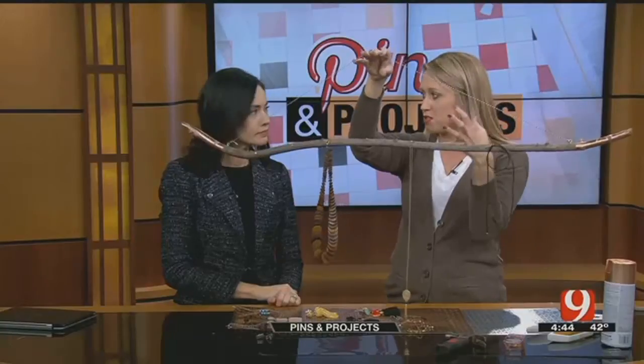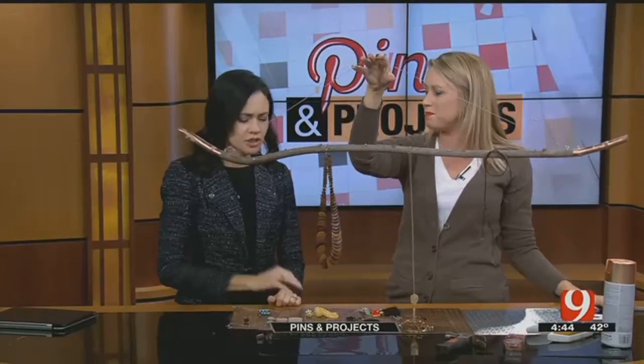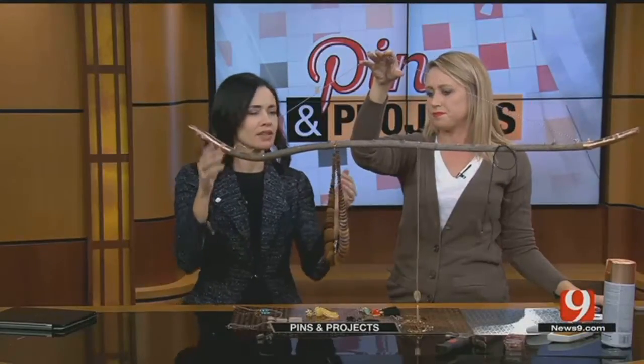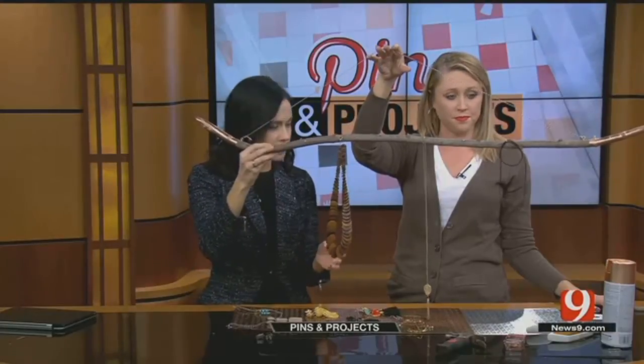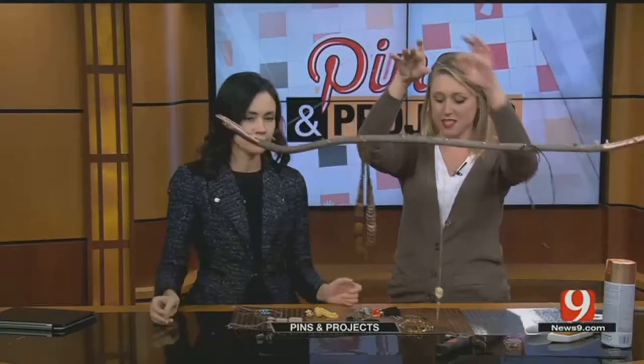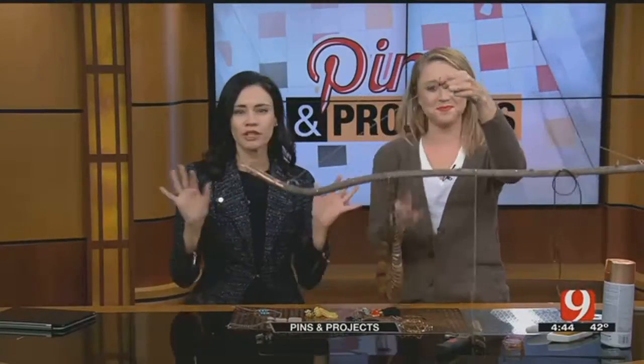When you can use something that's usable but also really pretty and makes your space better — anybody can do this. This is not difficult. Just get the right stick, the right length that you want, tie it up, and nail your nails in there. It's really cute and super easy. Looks good — decorate your closet!